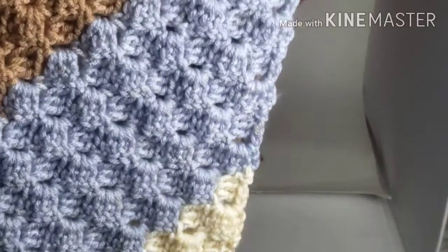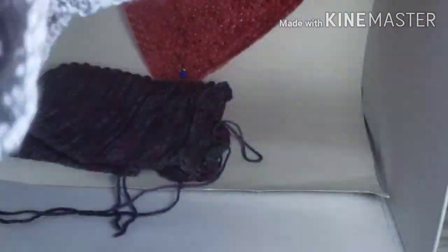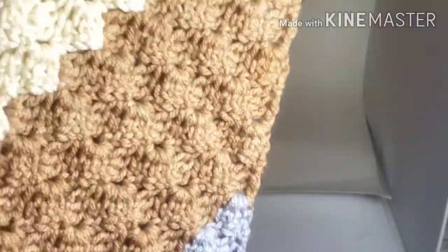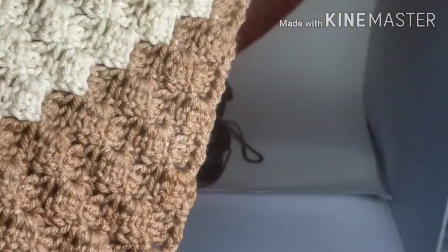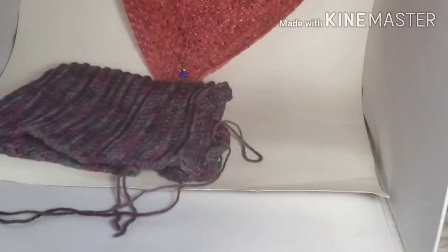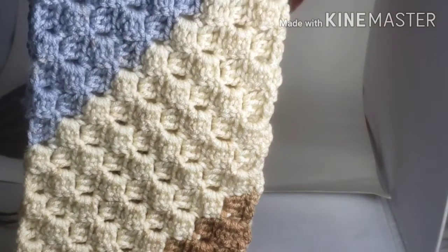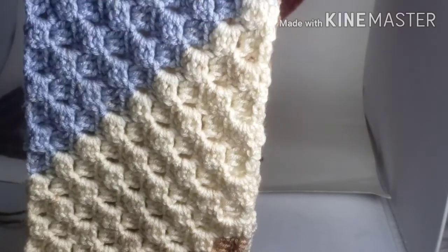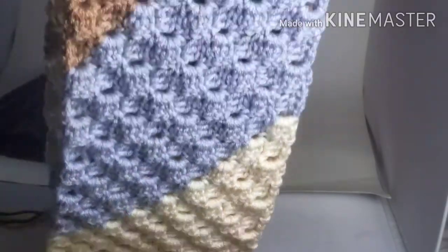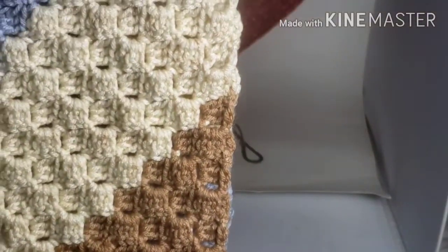I started on this scarf - it's my first corner-to-corner piece and I really, really love it. It's beautiful. I used a Premier yarn called Sweet Rolls in the colorway Cappuccino Pop. It's beautiful. I think I used two skeins in this.